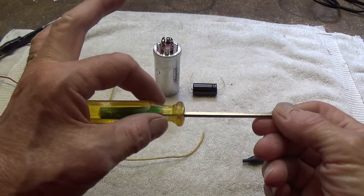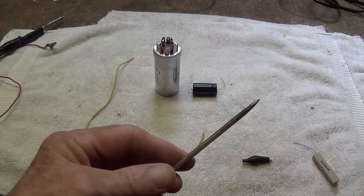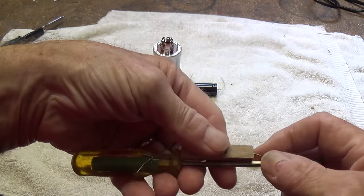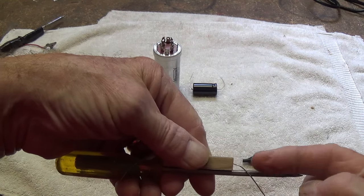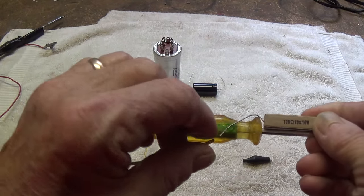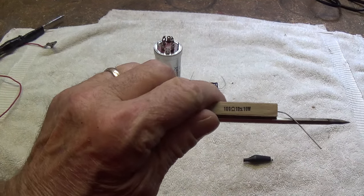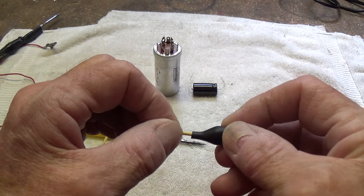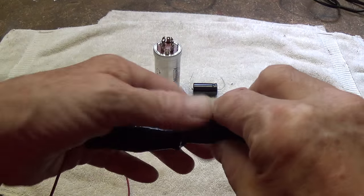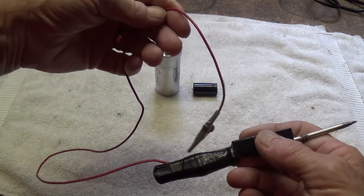First, you need an old insulated handle screwdriver—either Phillips or straight-bladed—and then grind the end to a point. Then you will take a 100-ohm, 10-watt resistor. You can place it right here on the blade of the screwdriver, wrap this lead of the resistor around the end of the screwdriver, and solder it to the metal. To the other end, you're going to solder a piece of regular wire about a foot to 18 inches long. Then attach an alligator clip to the other end of the wire. Wrap the resistor and the handle of the screwdriver with black electrical tape, and you will have a capacitor discharging tool just like mine.